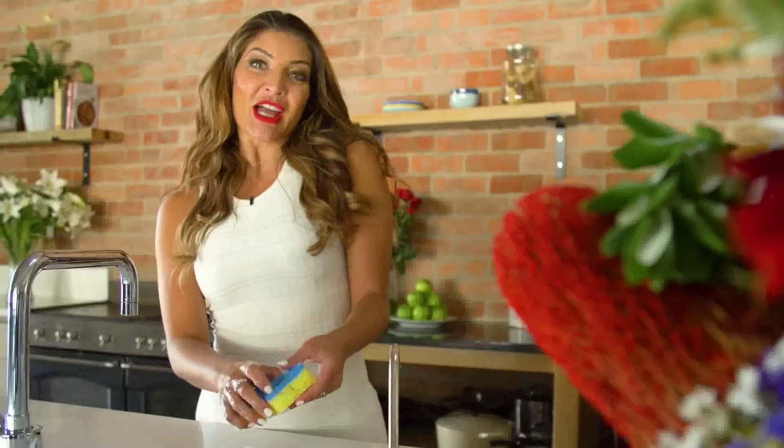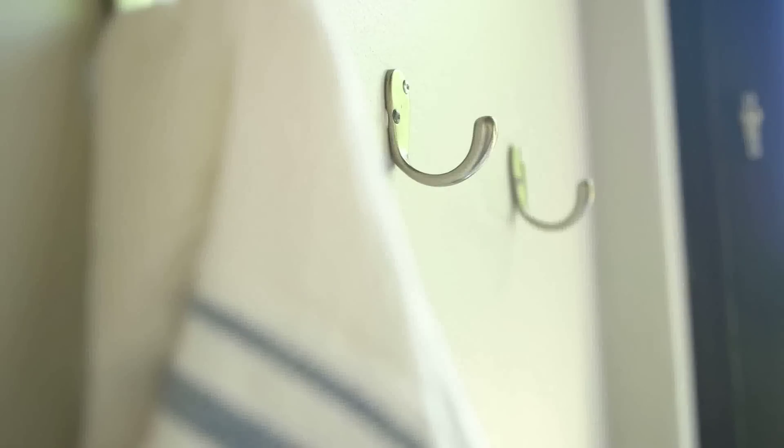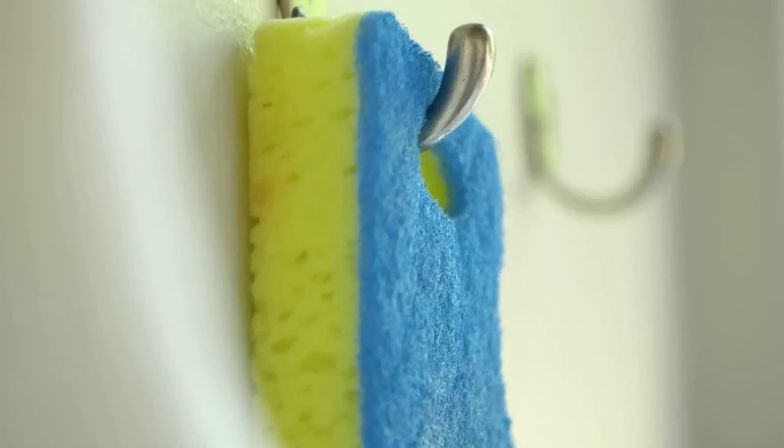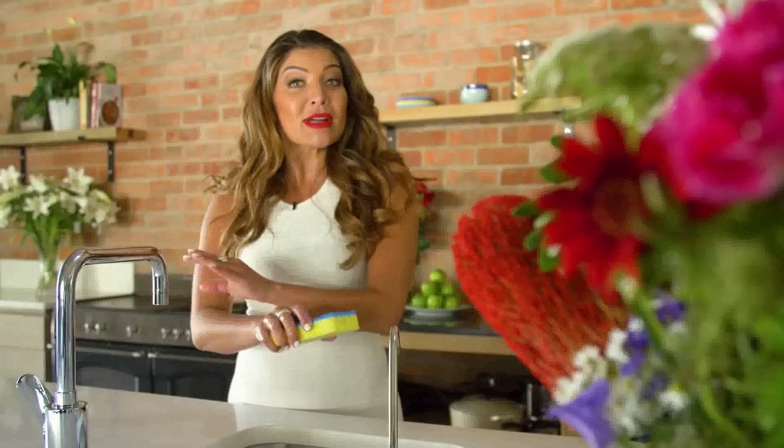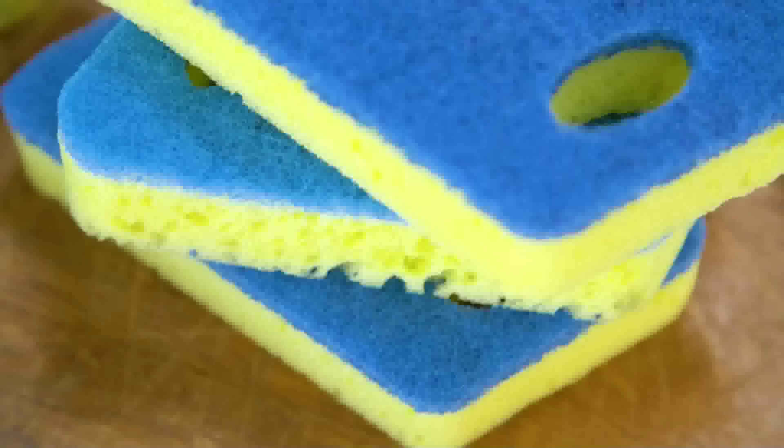When you're done, rinse off your Chuck's non-scratch scourer scrub and hang it on the tap to dry hygienically. If it needs a good wash, you can throw it in the dishwasher too. It dries off really quickly and is always ready for a new cleaning challenge.